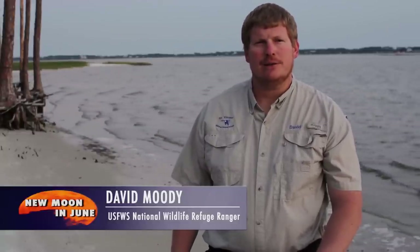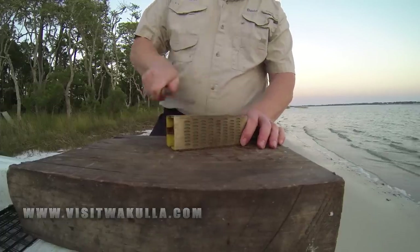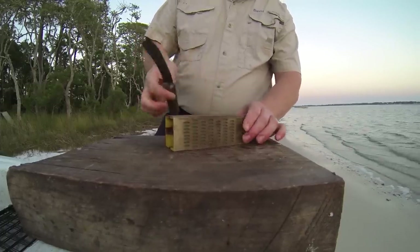Here on the Gulf Coast of Florida we really enjoy all these natural resources and I'm going to show you today how to dress a mullet for smoking and a couple of other ways. We've just caught a few mullet with our cast nets right here off the coast of Wakula County and I'm just going to share some of my skills with you on cleaning these fish.